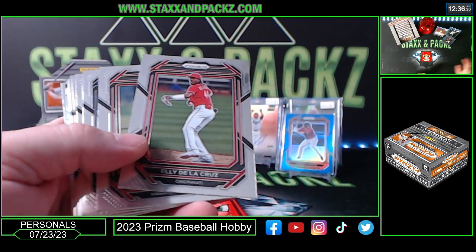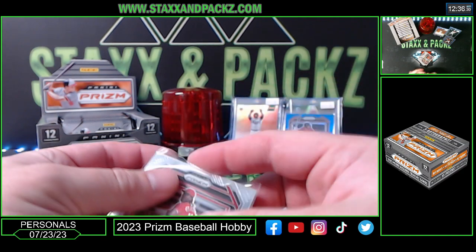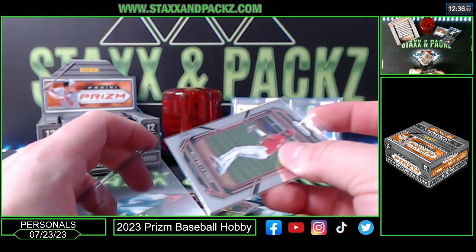Hey, Elly De La Cruz base card — I don't know what they're selling for anymore. People were selling for fifteen dollars raw on eBay the other day.